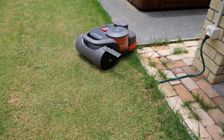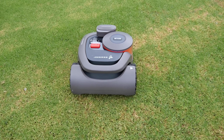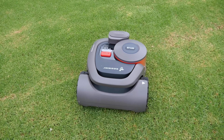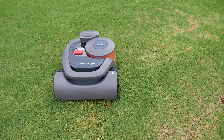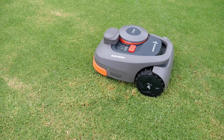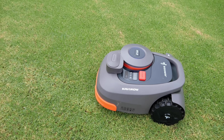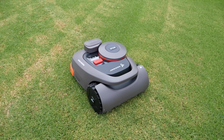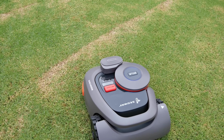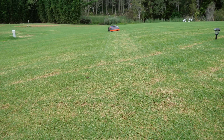I've now set the cut height down to 35 millimeters. This is really thick kikuyu grass and I can hear it crunching away, although it's still extraordinarily quiet. You can adjust the height from 60 millimeters down to 25 in five-millimeter increments. You'll also hear the blade start and stop when it turns — it switches off momentarily so it doesn't damage the lawn or cause other issues.